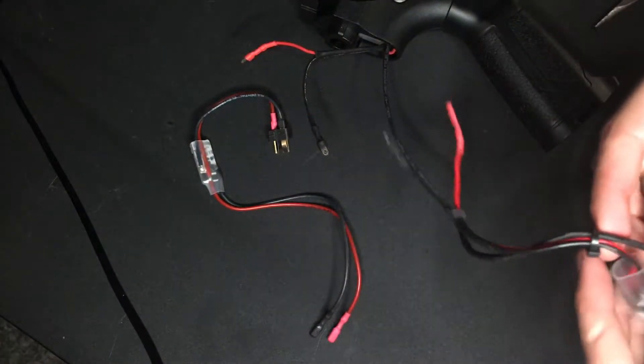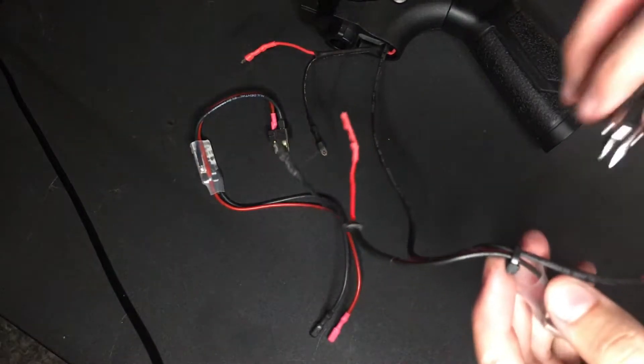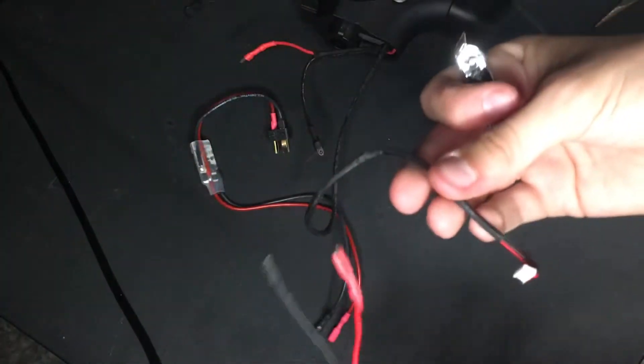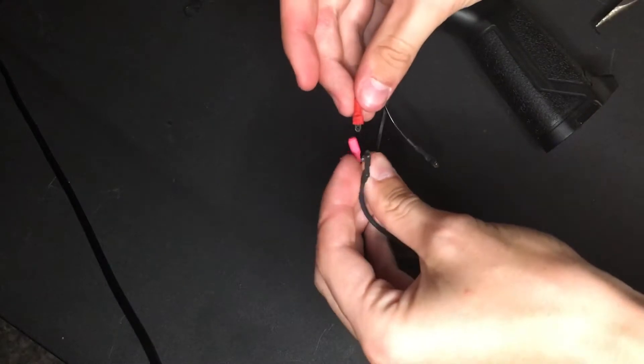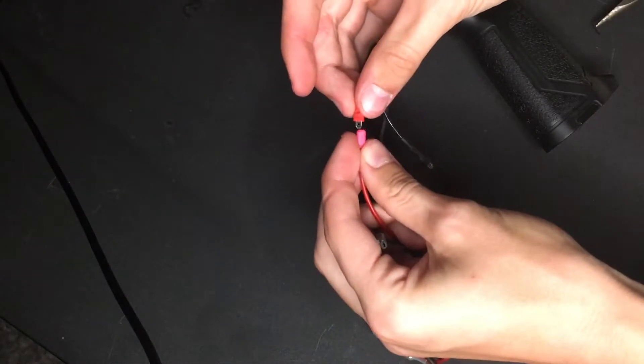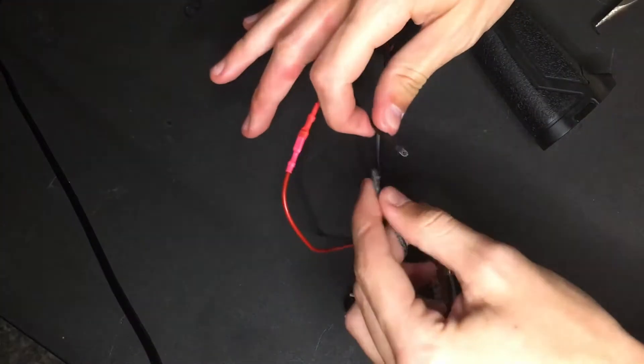There we go, and then you're gonna have to take off this zip tie. Now you have taken off your old MOSFET and you're ready to install the Prune MOSFET. Simply plug in the red wire to the red cable on the ERP9, same with the black one.